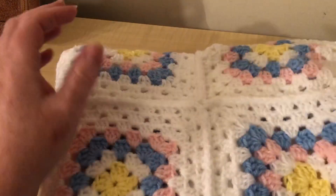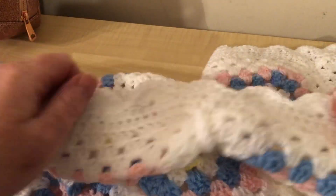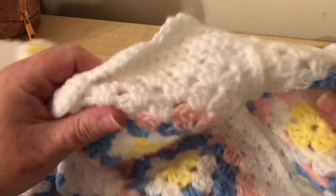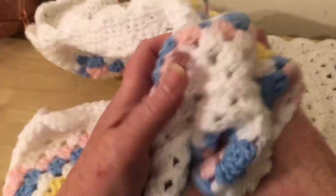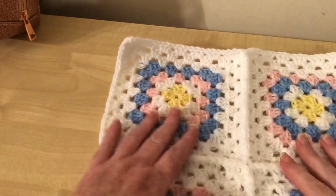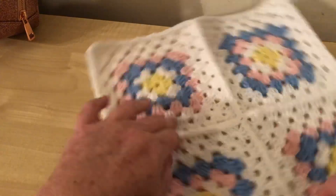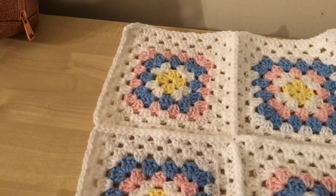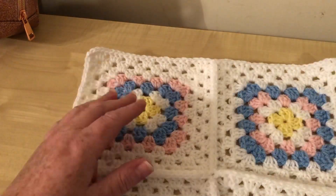In Part 4 we're going to be doing the border. I've already completed the border on this blanket - it is 20 squares, five by four. I wanted a decorative border that wasn't difficult because this is a beginner's tutorial. So I've finished the blanket and made a swatch to show you how to do the border, which won't take forever to complete.